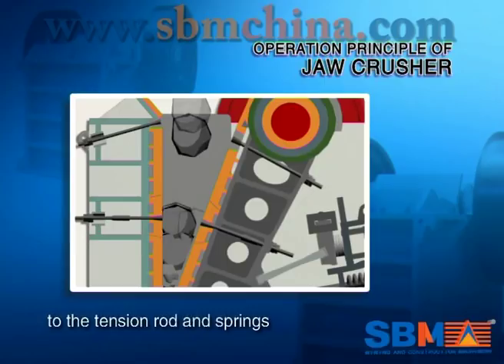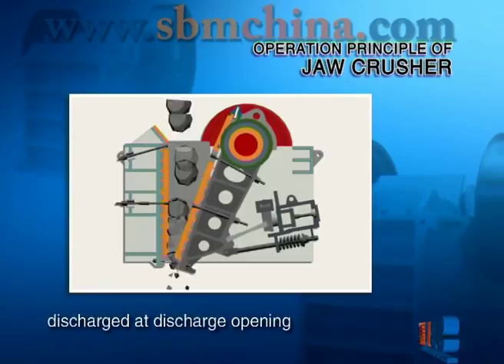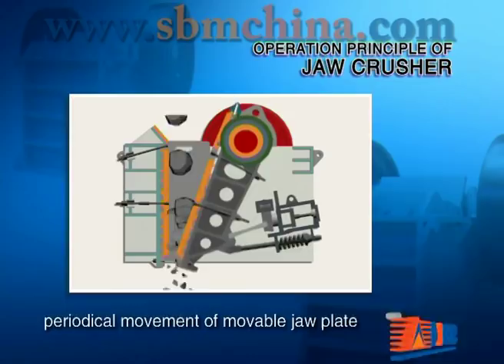At this moment, the crushed materials will be discharged at the discharge opening. With the movement of the motor and the periodical movement of the movable jaw plate, material will be crushed and discharged gradually, so batch production will be achieved.